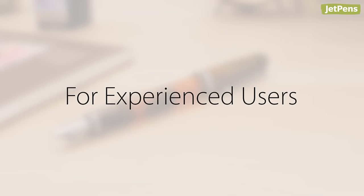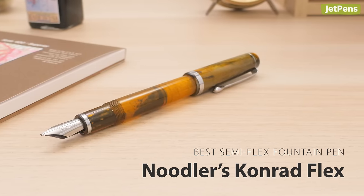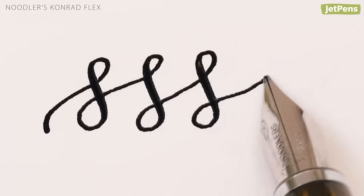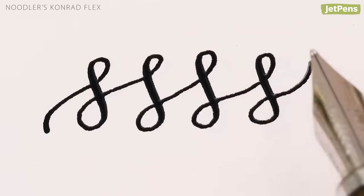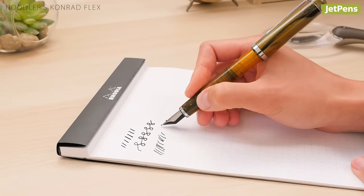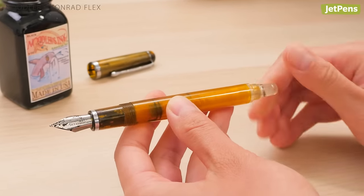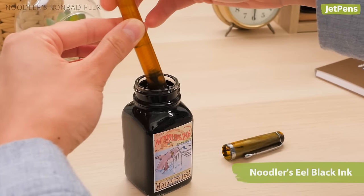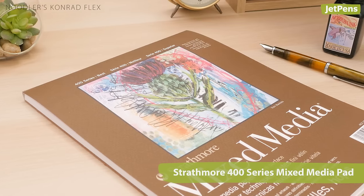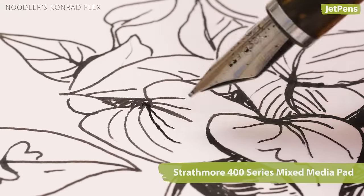Best Semi-Flex Fountain Pen: For experienced users, the Noodler's Conrad Flex offers a broad nib with a hint of flexibility, but there's a learning curve to mastering it. You have to apply significant pressure for line width variation. It's best for those who enjoy tinkering with their fountain pens, and might not work exactly as you wish. The piston filling mechanism makes it easy to use with your favorite ink. We like Noodler's Eel Black for its water-resistant quality and smooth writing formula. Complete your art set with a Strathmore 400 Series Mixed Media Pad, as it combines the characteristics of watercolor paper with the smooth vellum-like finish of drawing paper.